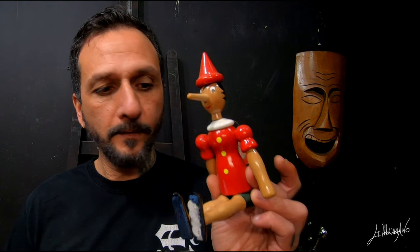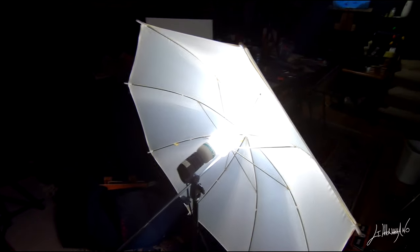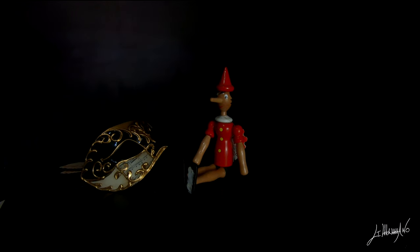Hi everyone, welcome back. I'm Giuseppe Mamano. Today we are going to do a still life painting. I have here in studio this beautiful Venetian mask — it's an original, it's beautiful — and this Pinocchio from Italy. We are going to put both of them on my shadow box with my light, take a picture for reference, and in this tutorial I will explain step by step the mixing I use to do this beautiful still life painting.